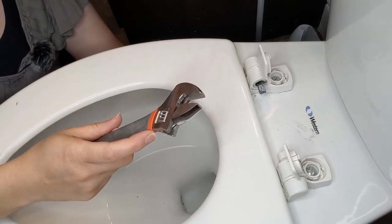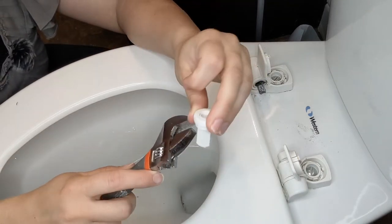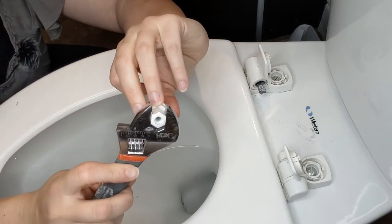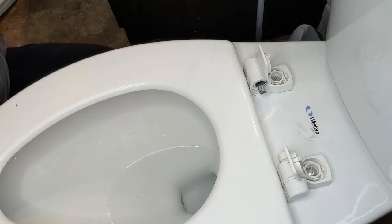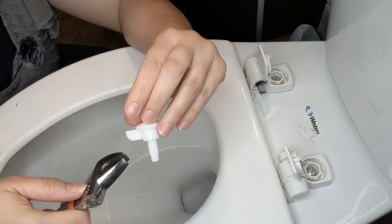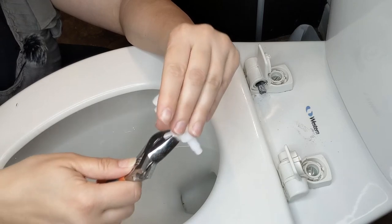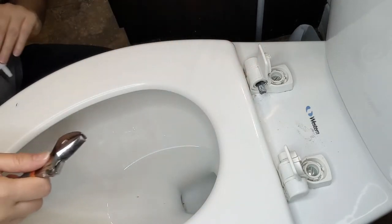After that, I'm just unscrewing it with my finger. This one happens to have little flat spots and you just put the wrench on there and twist. If you can't get it open with your fingers, and your toilet seat has this kind of nut, you can undo it by grabbing it with the wrench — that will give you some leverage to unscrew it if needed. Now let's do the other side.